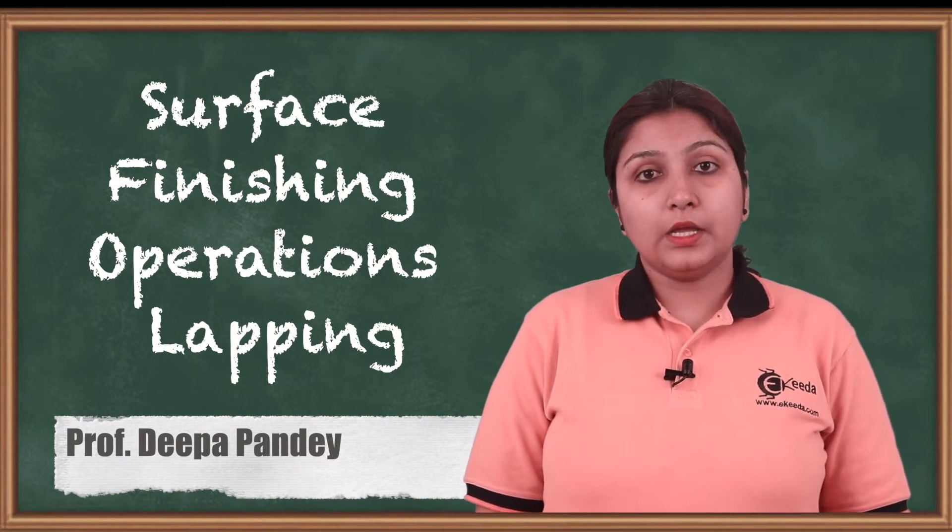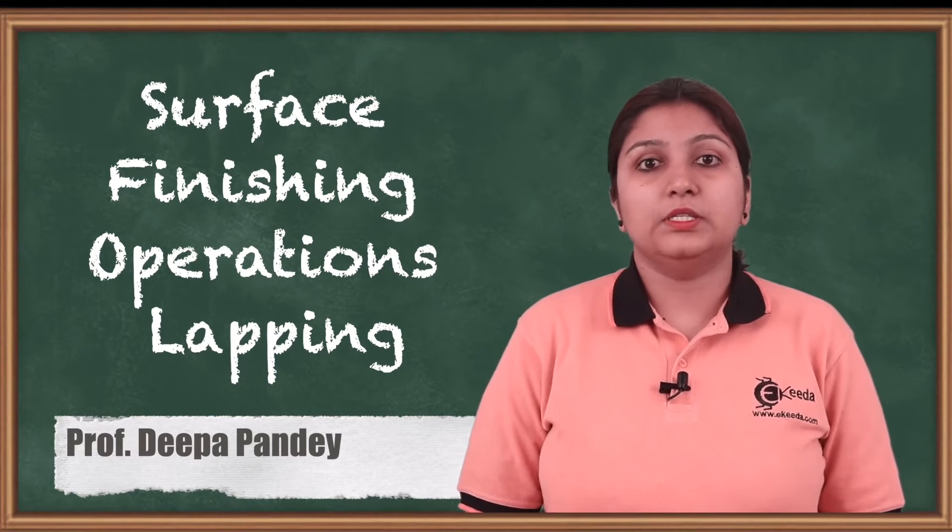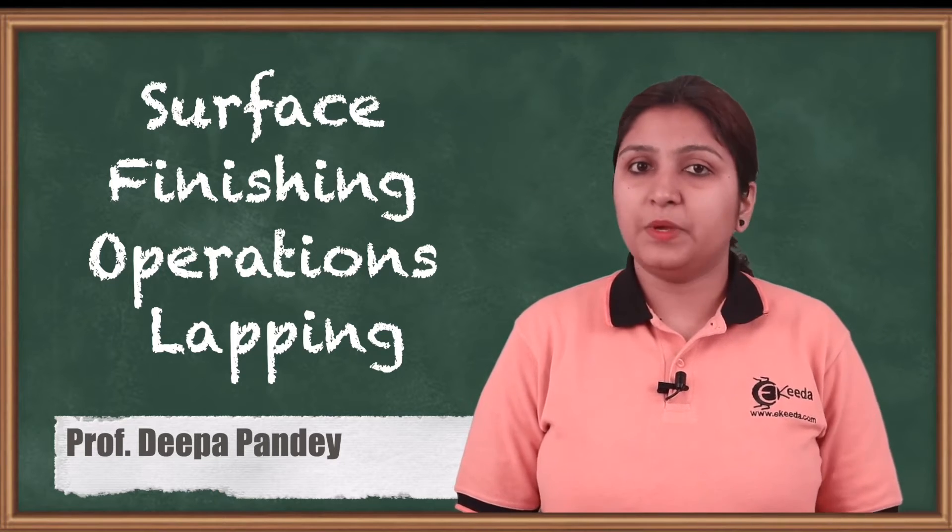Hello friends, today we are going to see a single surface finishing operation which is lapping, how it is carried out and what are its specifications.